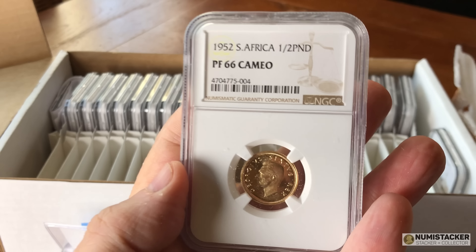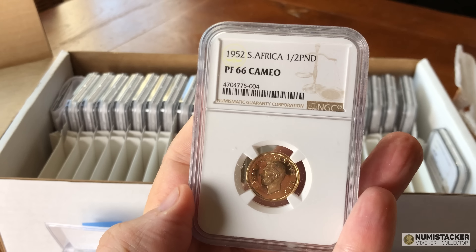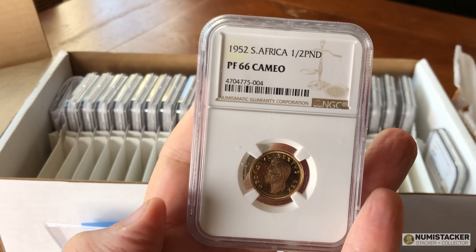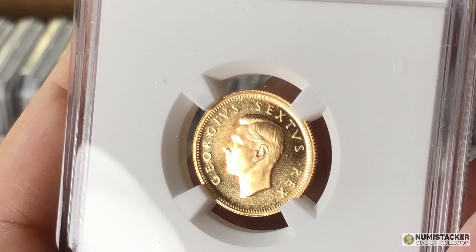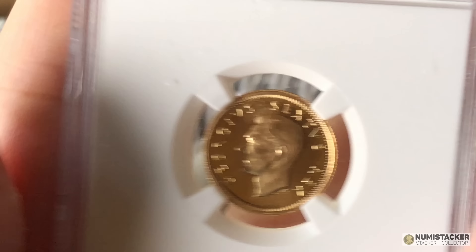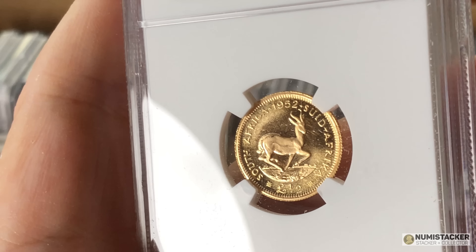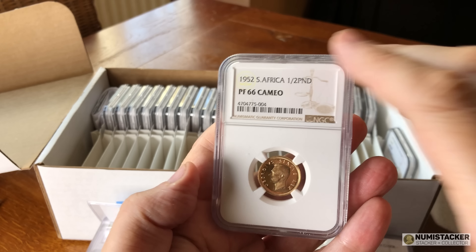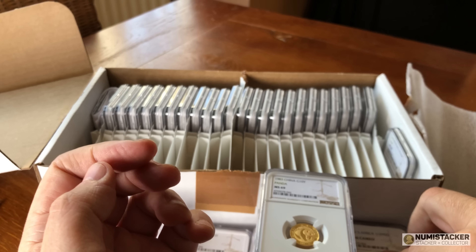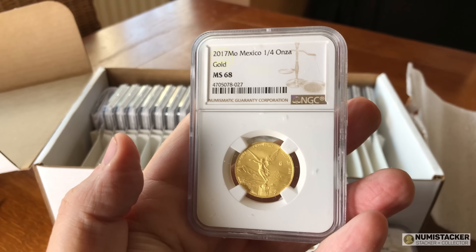The next one belongs to me — I bought it at a Goldbergs auction in New York and it got a Proof 66 Cameo, joining the one I've already got which was graded a 67. So I now have two of these. I think these are underrated — very few are around, it was a pretty small mintage, and I think it would be a potential star going forward in a number of years.